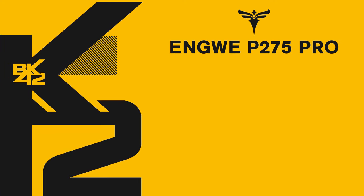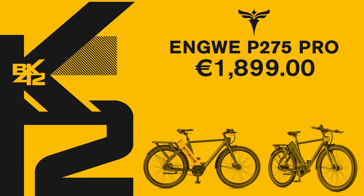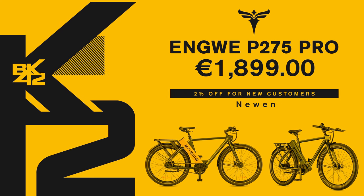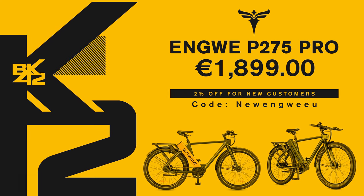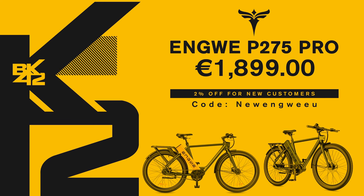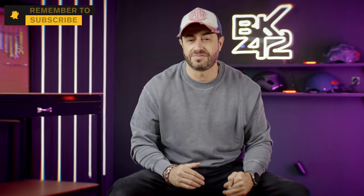Before we wrap up, this e-bike is seriously awesome and won't break the bank at under 2,000 euros. Check out the link in the description for more info or to snag one — as of shooting this video, the Engwe P275 Pro was sitting at 1,099 euros. Share your thoughts on the Engwe P275 Pro in the comments below. See you next time — cheers!